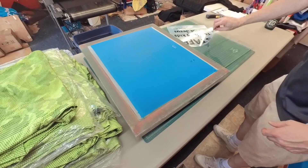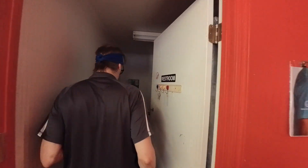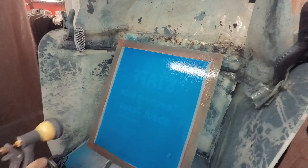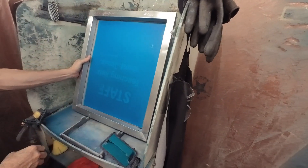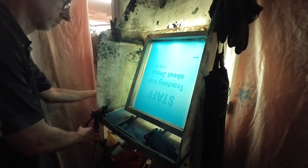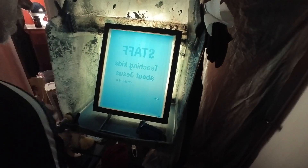Never done this before. One of the first places I worked, my boss did this and it worked great. Take it into the washout sink. I'm gonna set the exposure room. Here we go.